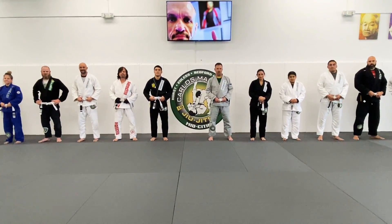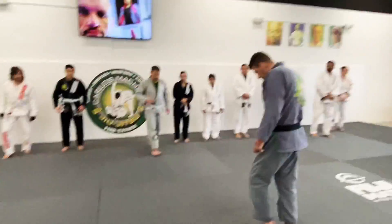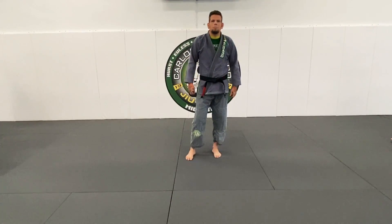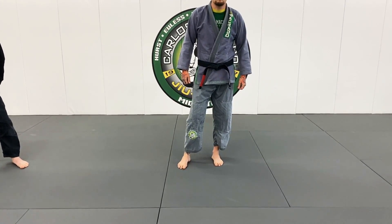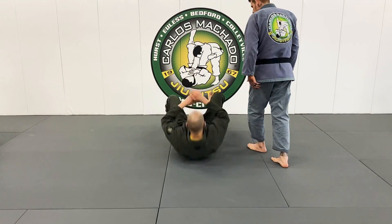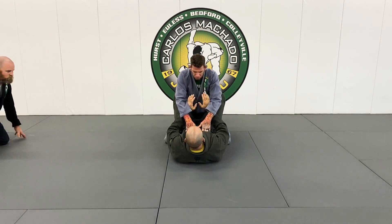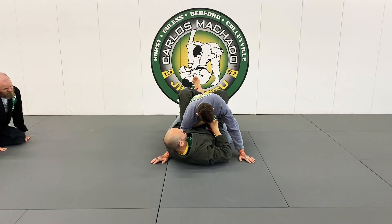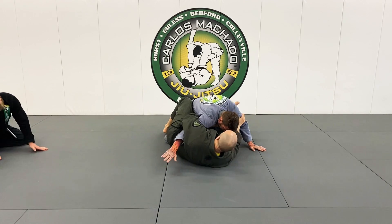What we're going to do is something from the guard — some basic tricks. We're going for this kind of over-hook control where we need the collar here, and we have the shoulder control — lock that bicep. I'm going to turn on my side.